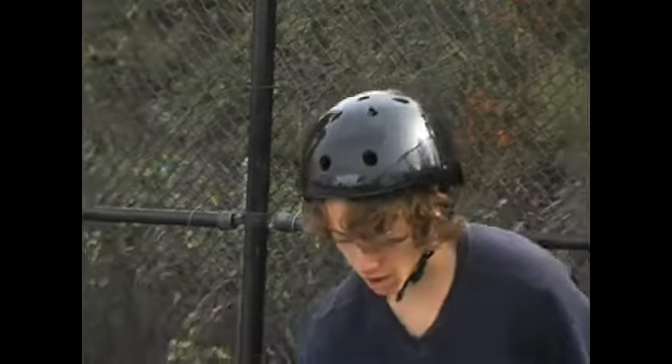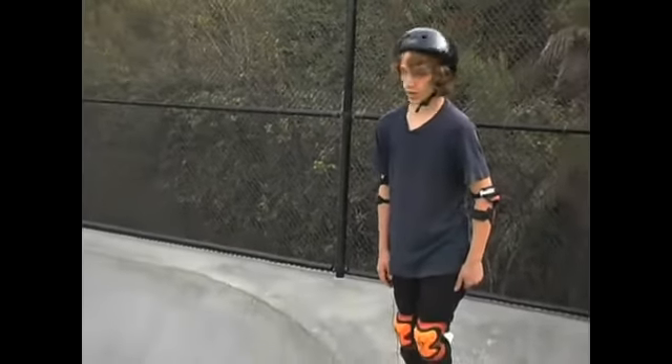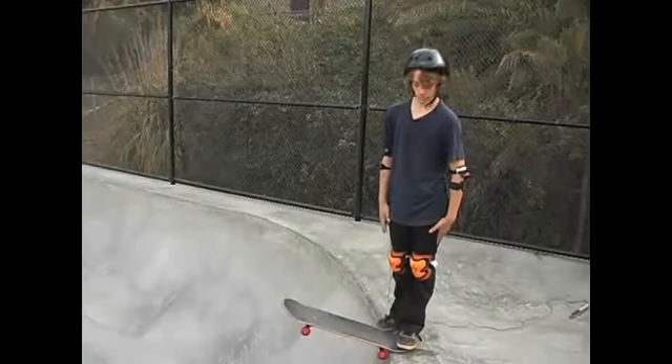I'm going to talk to you about getting over the fear of dropping in. Dropping in is one of the scariest tricks in skateboarding. It requires a lot of confidence and you just have to go for it.